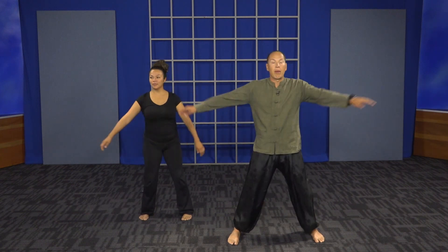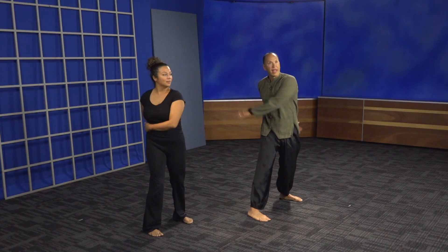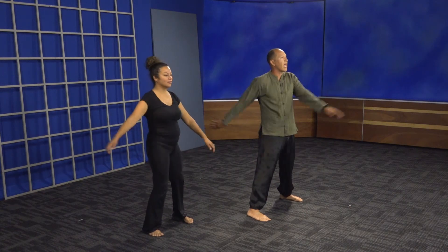Feel the springiness in your legs. If you go down too low you're going to feel the burn; if you stay upright too much, you're disconnected from the earth. So springy legs, spine is upright, shoulders relaxed. Let's start turning side to side, gently loosening up our low back, spine, hips, and shoulders. Remember, it's important to gently tap your kidneys in the back because that's where our Chi is stored — like in a battery throughout our whole life. We want to stimulate those kidneys so we can move that Chi throughout today's practice.